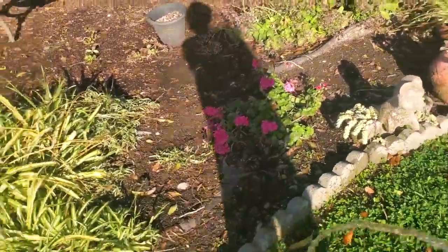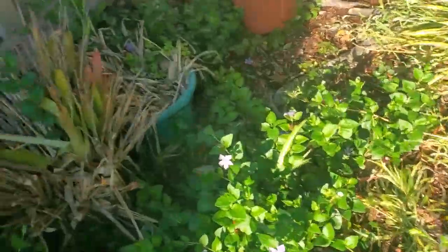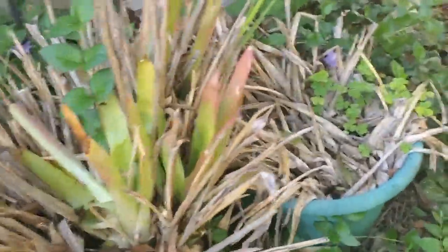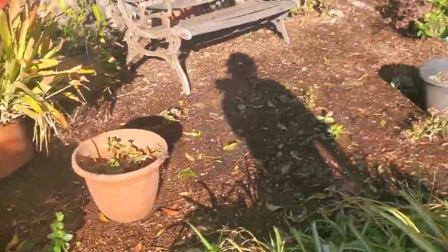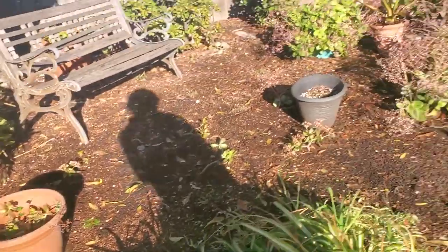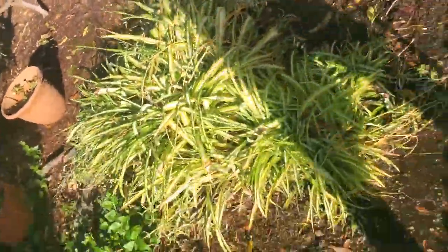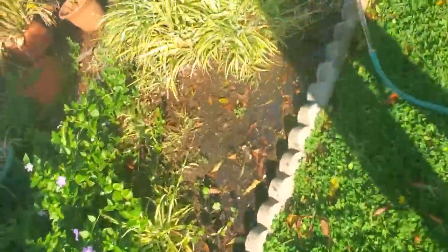Welcome back to Gardening with Ryan. Today's going to be a short episode because I have to head to work really soon, but look how much green we're getting in there, and it seems that our pots of things are doing reasonably well, so today we're mainly just going to be watering real quick.